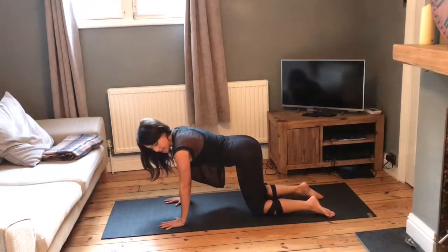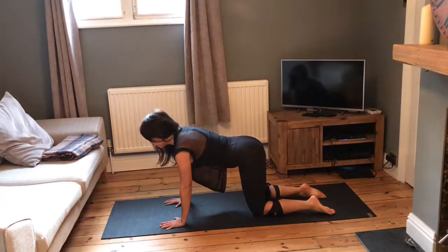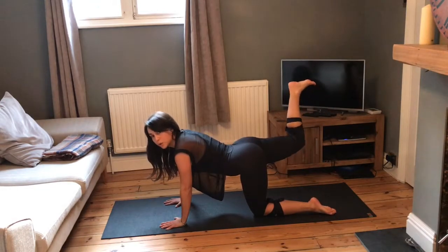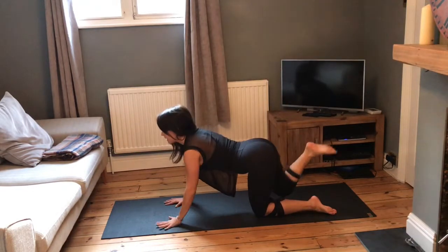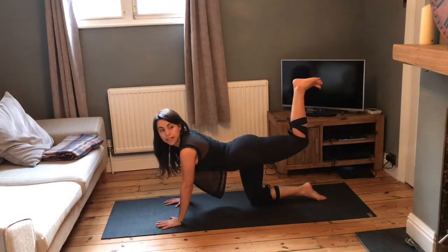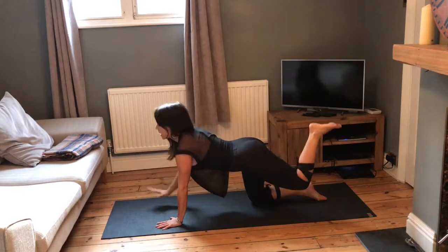Hands want to be resting underneath the shoulders — really spread the fingers. Knees want to be hip distance apart. From here, push down through your right hand and through your left leg, bend the right leg, taking the heel up towards the ceiling. Take your left arm out in front of you, reach around, tap the heel, come back down. Take it onto the other side — lift that left leg up, heel to ceiling, take your right arm out in front, reach around, tap the heel, come back down.